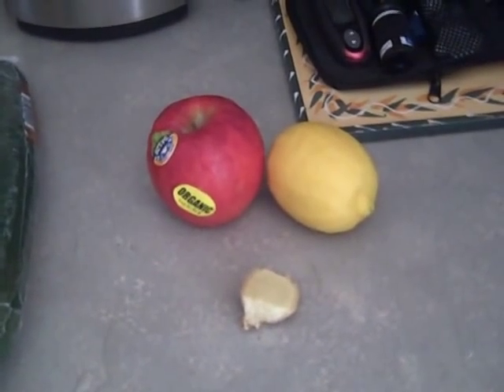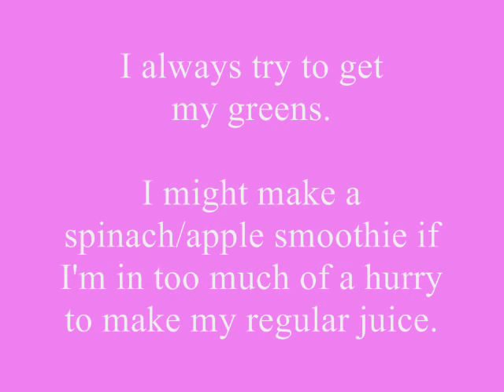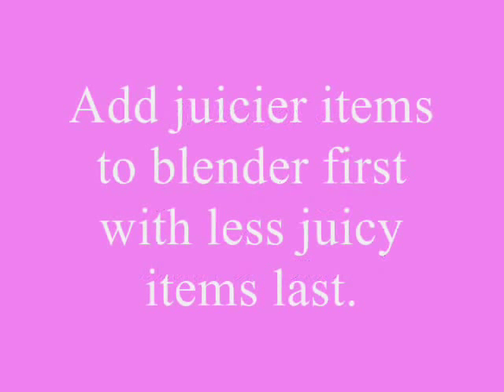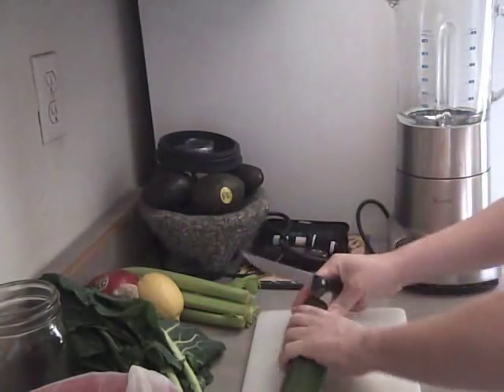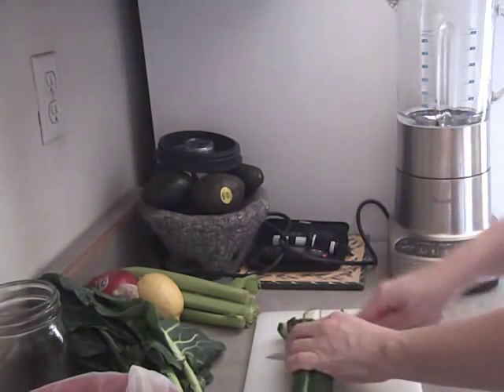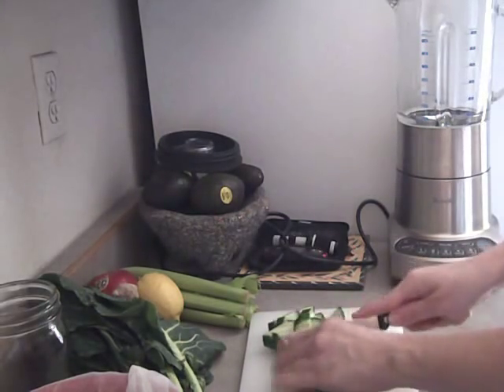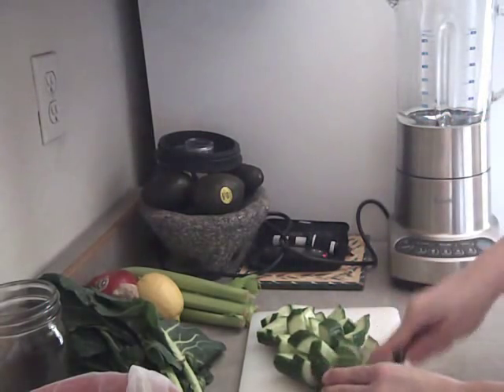These are my optional ingredients that I add in for flavor. I just cut this into smaller pieces — it doesn't have to be perfect. You're going to grind it up anyway. All you're wanting is to get it small enough to get into the blender and get around the blades.